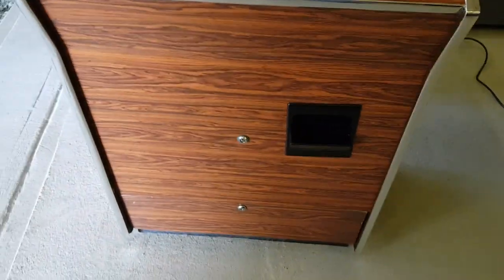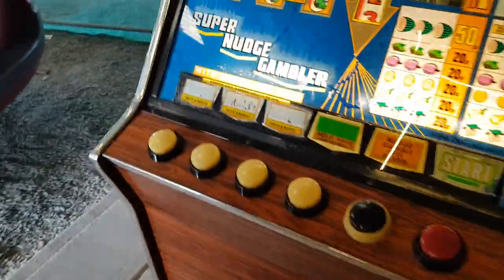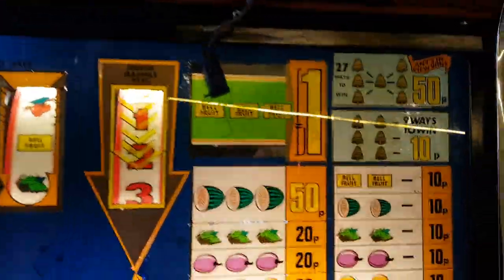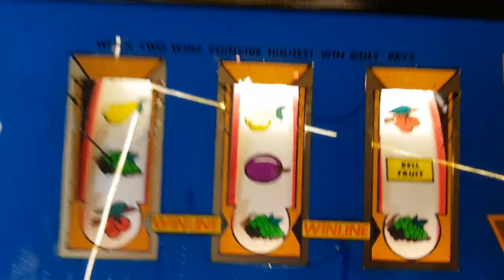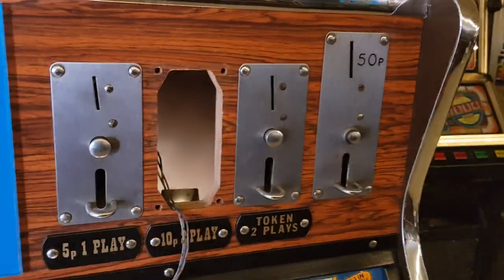Just come back from Lowestoft — nice little pickup, 40 quid off a Facebook group marketplace. I need a bottom glass if anyone's got one. The reels are nice; obviously the top is perspex so that's fine. The coin mech is in there — he took it out so he could play the cabinet.